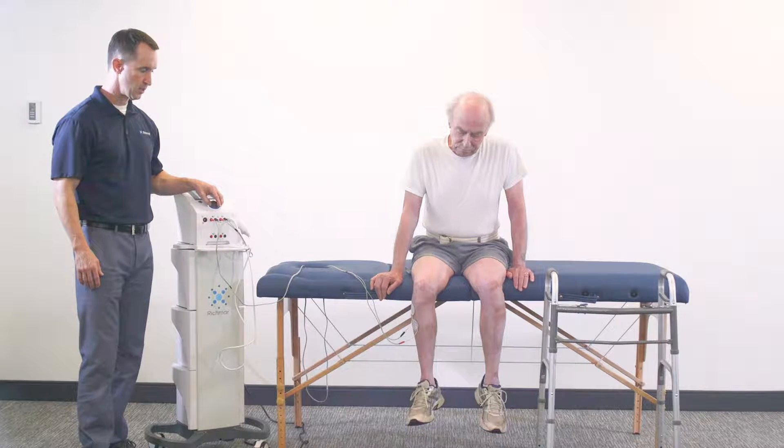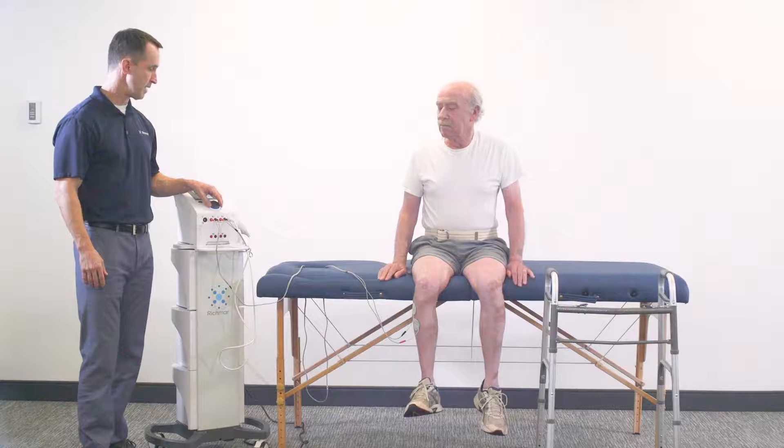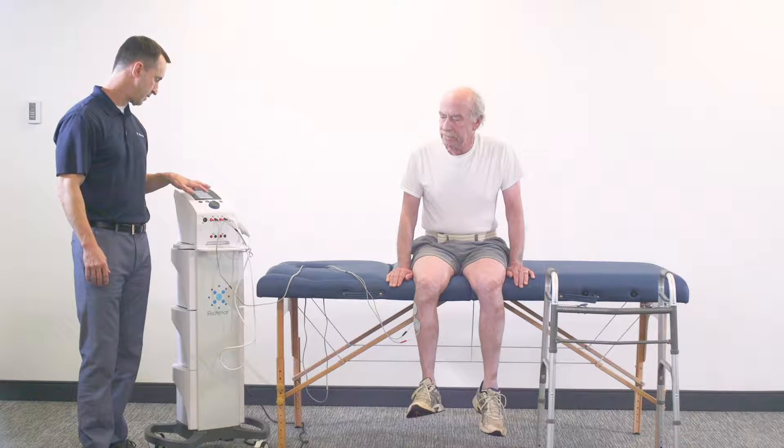Now we're getting a really good contraction. We've got a cycle time of continuous. I'm checking with the patient — is that tolerable? I'm going to back it down just a hair, and then we're going to go ahead and start.